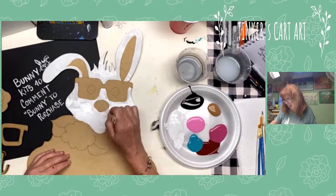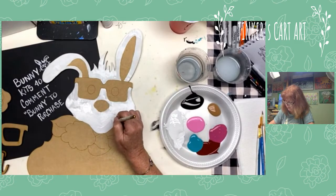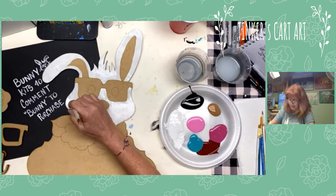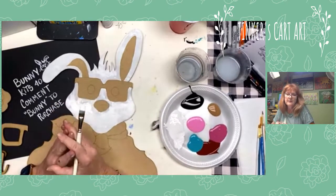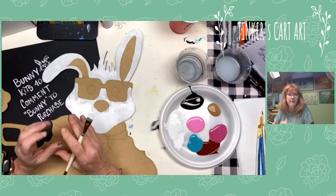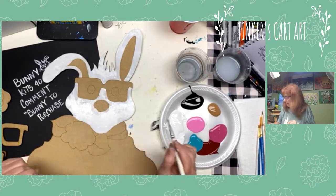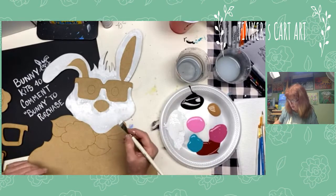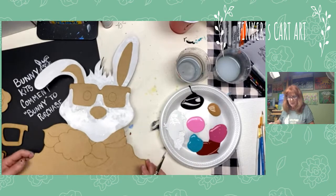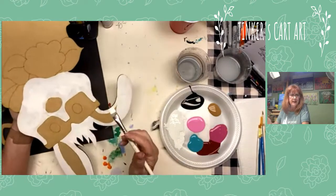When these are done, for a finish if you're going to hang it outdoors, you might want to put a sealer on it — although acrylic paint is pretty sturdy. Spray it if you want a matte or high gloss finish. I use Mod Podge spray, but you could use Krylon or any kind of sealer. You could use a spray or a brush-on. It gives it a nice shine and protects it.